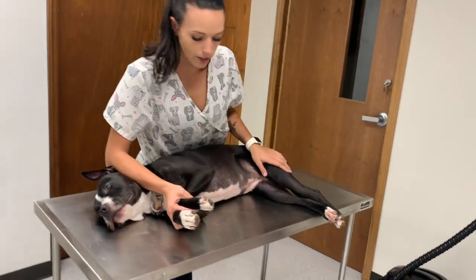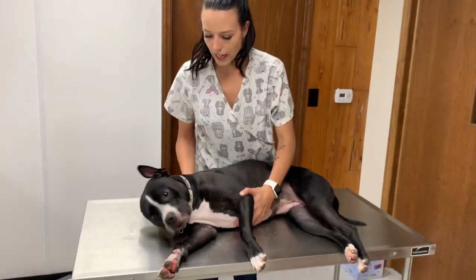Once that is done, you can release the hind legs, slowly release the front, and get her back up.